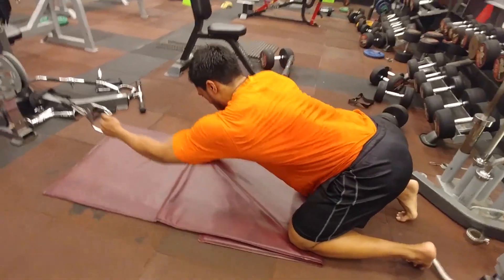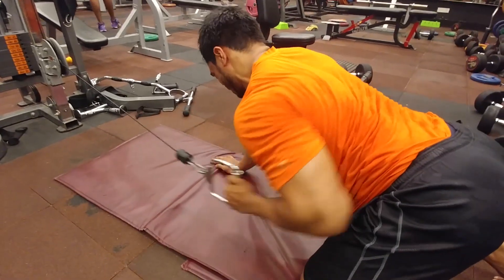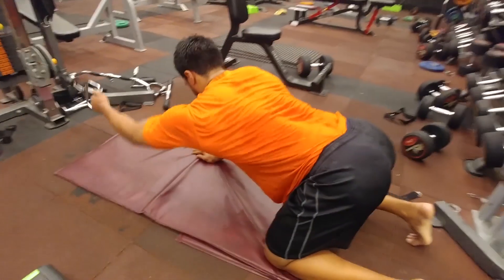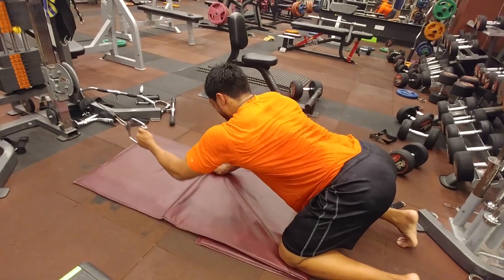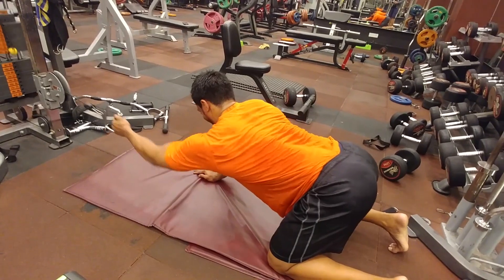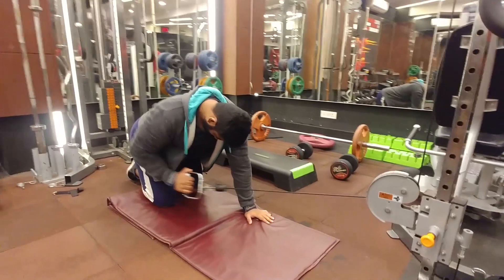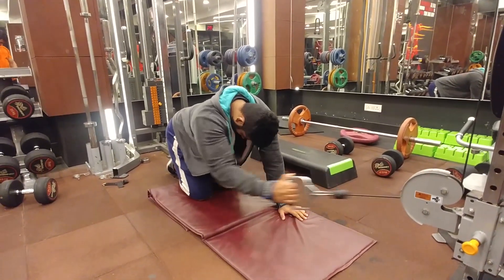You have to pull your elbows back — don't use your biceps, use your elbows. Pull the elbows back. Or imagine asking your friend to place his hand on your lower back and asking him to touch his elbows to the lower back. It's a very good exercise — try this out.